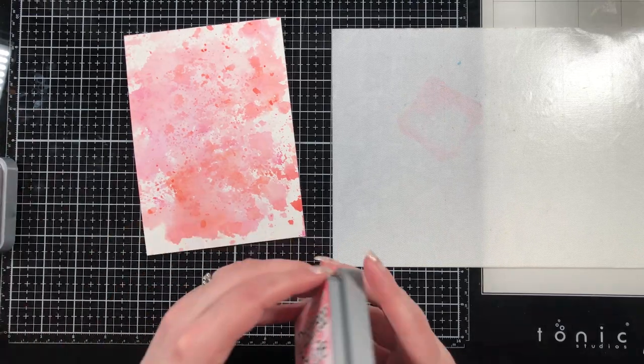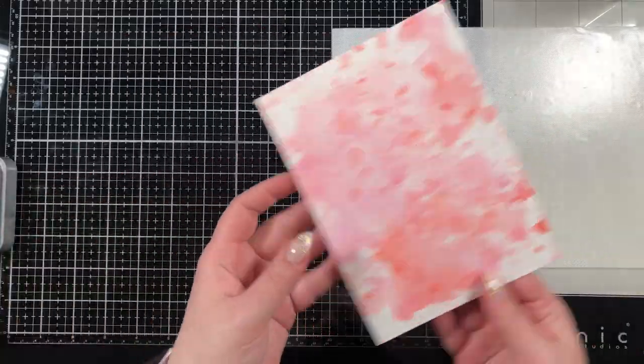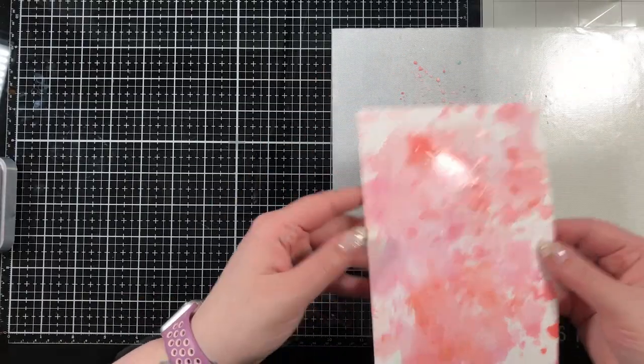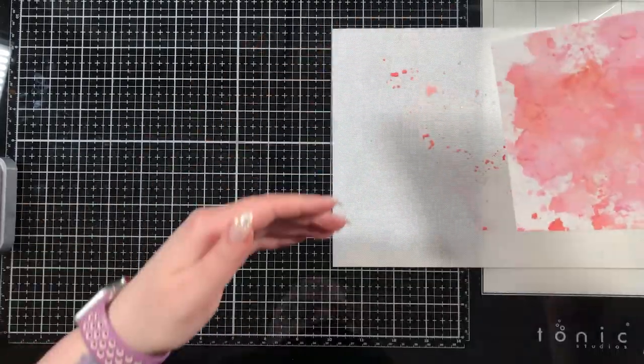Every time I start pouncing again I have dried — I didn't keep that in the video because I didn't think you needed to see me dry it with my heat tool every time between layers. But if you don't dry it in between layers you will blend your colors. So if you want to layer your colors you need to dry them, and if you want to blend them you need them wet still.